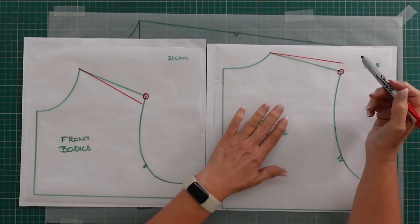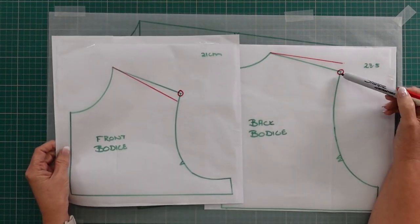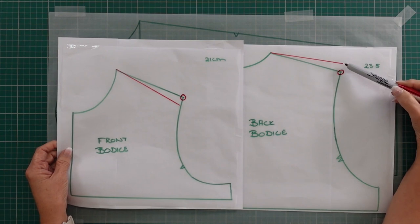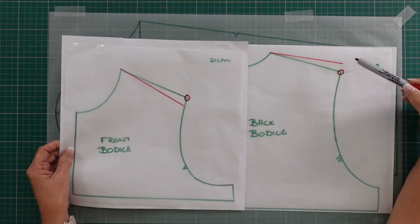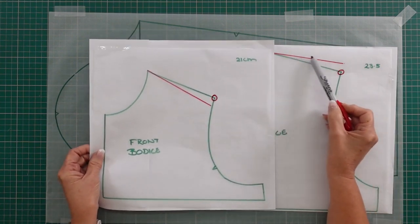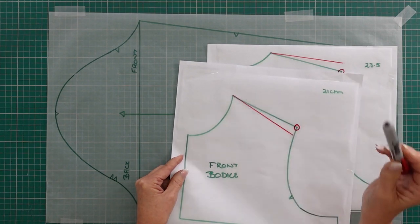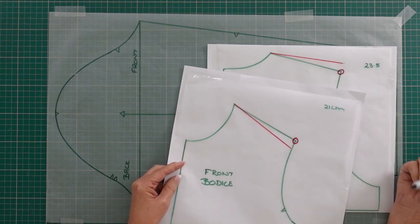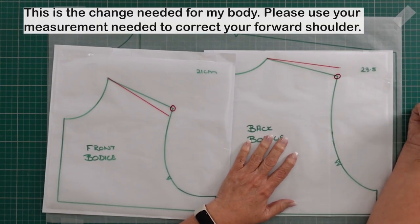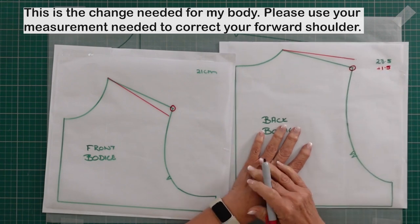Here you can see my original shoulder point on my pattern pieces. With a forward shoulder, the shoulder line must move to the front so that it sits in the correct position — the center of my shoulder. It is really just an angle change, and please note that I am not making any changes on the neck point; the adjustment is just on that shoulder point. On the back pattern, because this line has got to move forward, I add my one and a half centimeters, which literally increases my armhole length by one and a half centimeters.